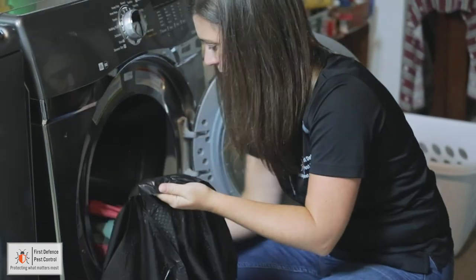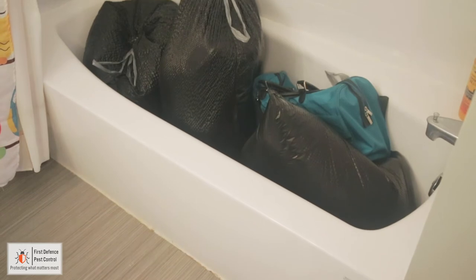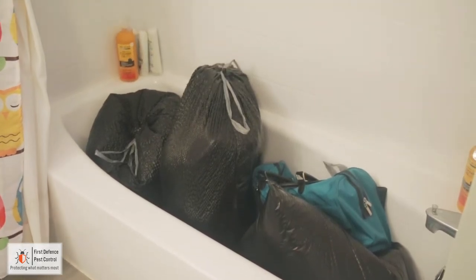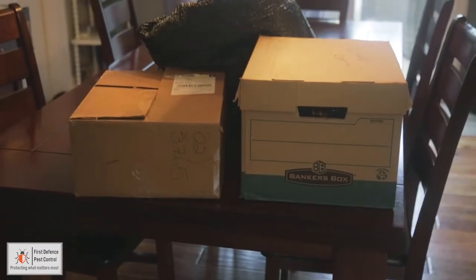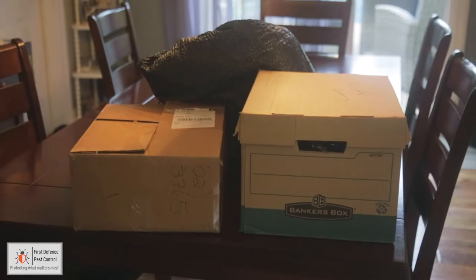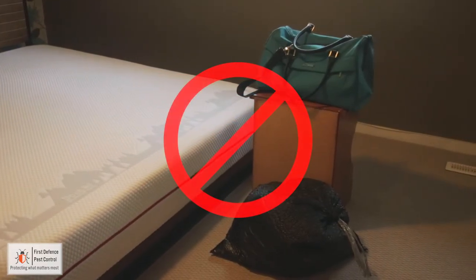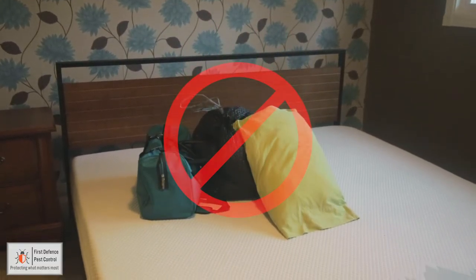Only bag soft surface items. Once all items are in bags or boxes, move the items into the bathtub, on your kitchen or bathroom counters, dining room table, on the patio, or in the garage. Do not place bagged or open items on the floor, on top of beds, chairs, couches, or other furniture that needs to be treated.